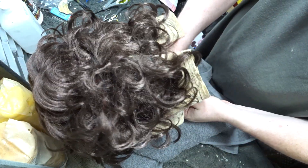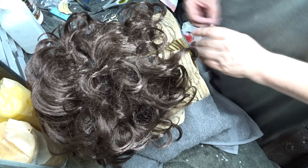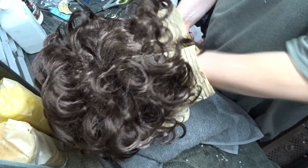Now I'm taking 3M industrial strength duct tape and putting it over the points of the coat hanger on the inside of the mask so that you don't cut your face when you're taking it on and off.